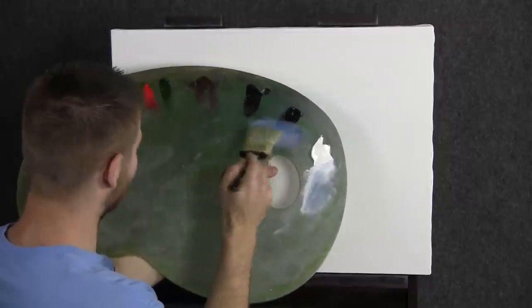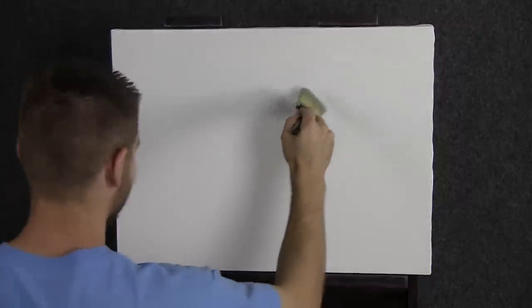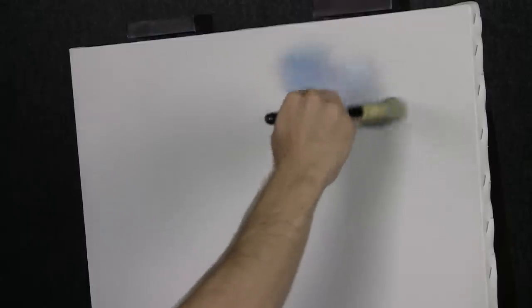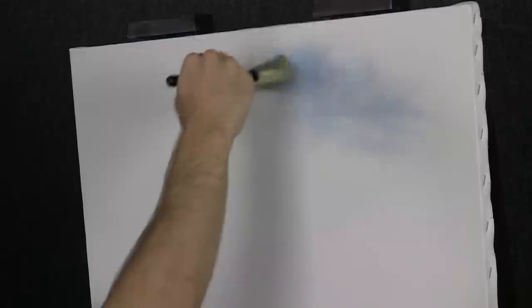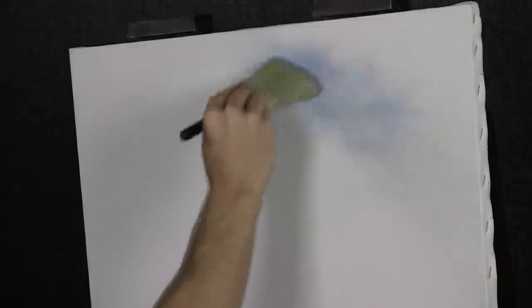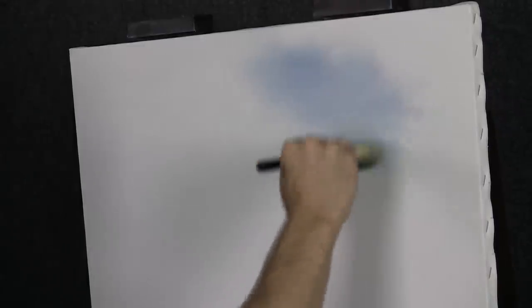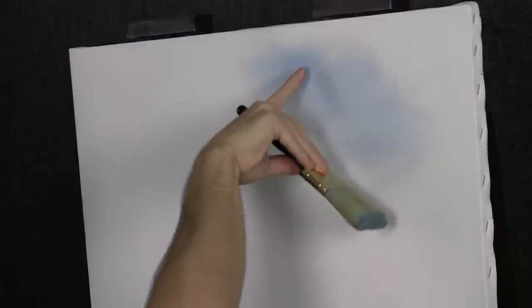We'll start off today with a little bit of blue, red, and white. Let's come right about here and drop in a beautiful little sky. Today in our painting, I think we want to do a beautiful soft sky with some large rolling clouds. We do need just a gentle blue background to start off with, and I like that little touch of red in there because it almost gives it a soft purple cast. It looks a little hazy, and I like that.